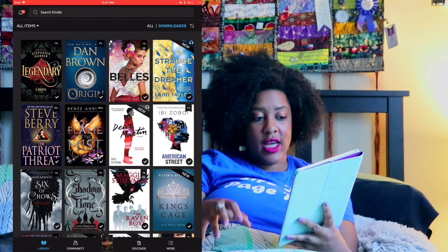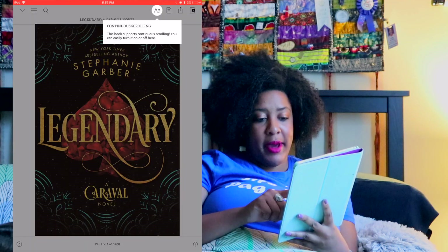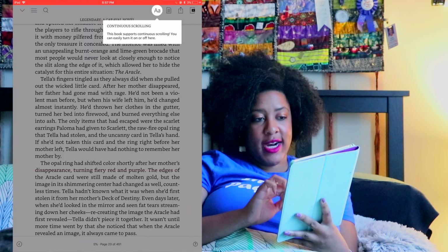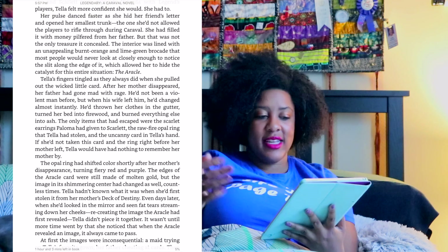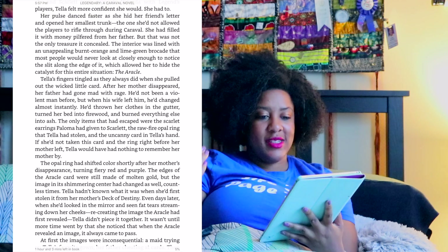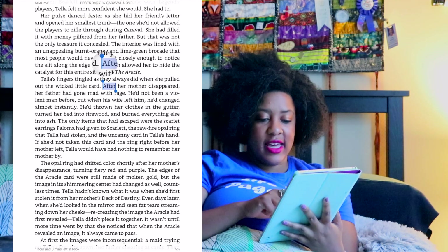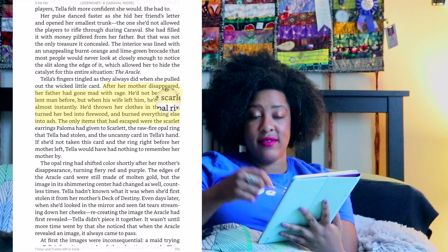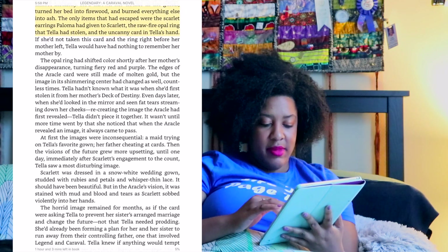I am currently reading Legendary by Stephanie Garber. Let's go to my most recently read page and try out Continuous Scrolling. When I'm reading a book, a lot of times I like to highlight and make notes as I go so that when I'm done I can go back to see my highlights and notes. I have it on continuous scrolling right now, which means I can just scroll straight up instead of flipping pages. I'm not so sure how much I like that actually.